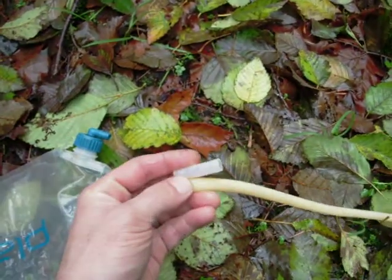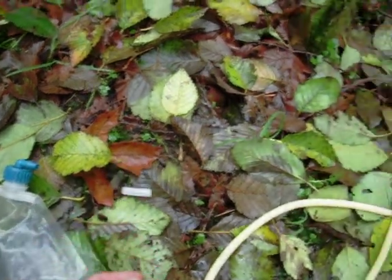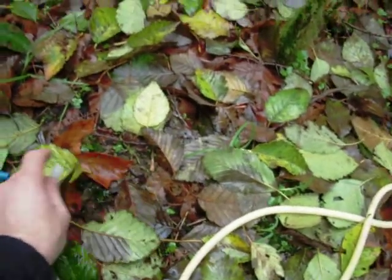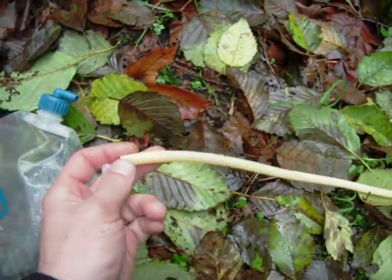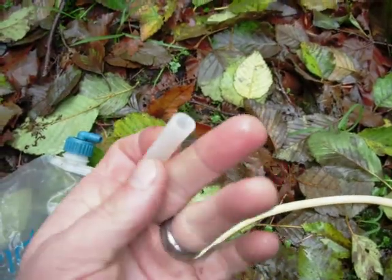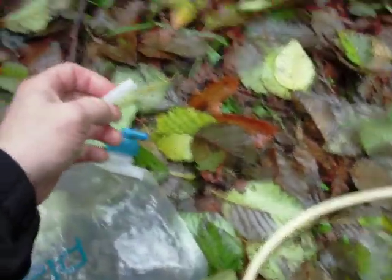So if you drop this on the trail, or it gets lost under a leaf, or whatever the case may be and you can't find it — I'm sure you'll have scissors or a knife on you or something — cut another half inch piece off, because this piece is important. You're going to take this piece and hook it up to your water bag like this.